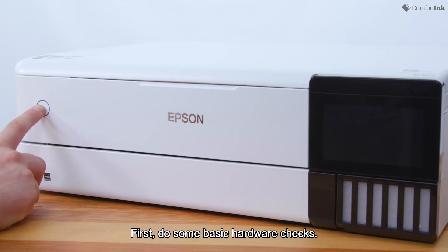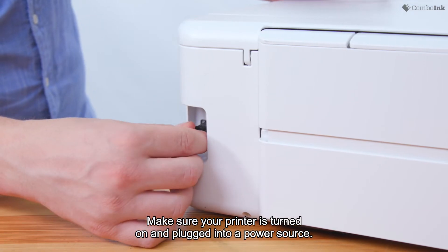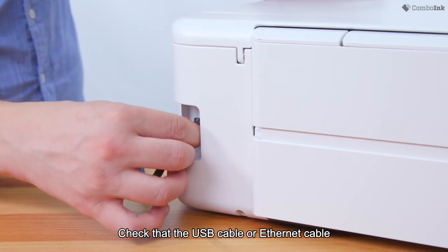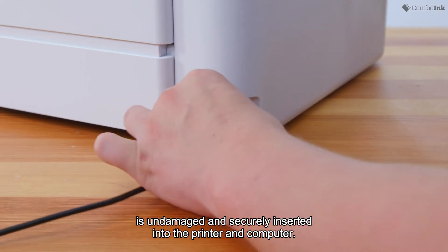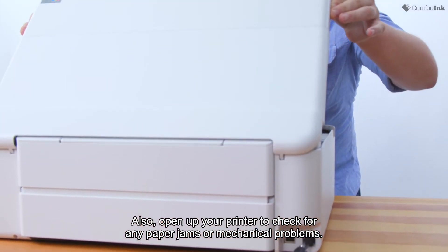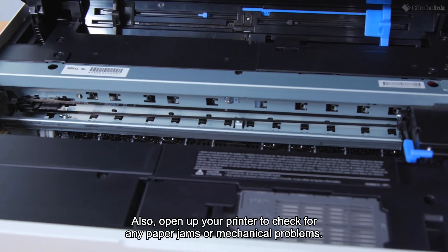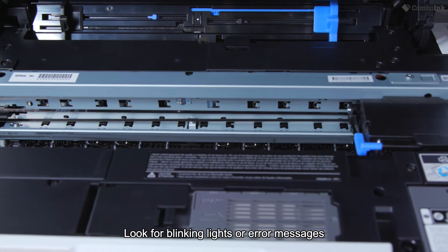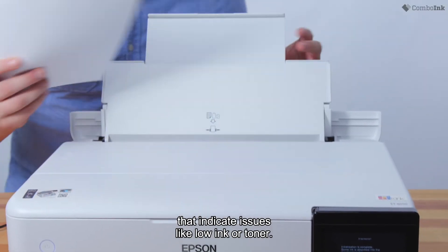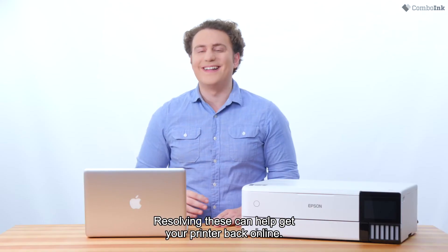First, do some basic hardware checks. Make sure your printer is turned on and plugged into a power source. Check that the USB cable or ethernet cable is undamaged and securely inserted into the printer and computer. Also, open up your printer to check for any paper jams or mechanical problems. Look for blinking lights or error messages that indicate issues like low ink or toner. Resolving these can help get your printer back online.